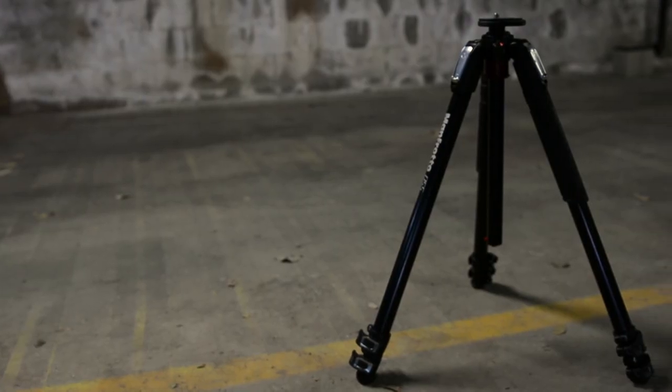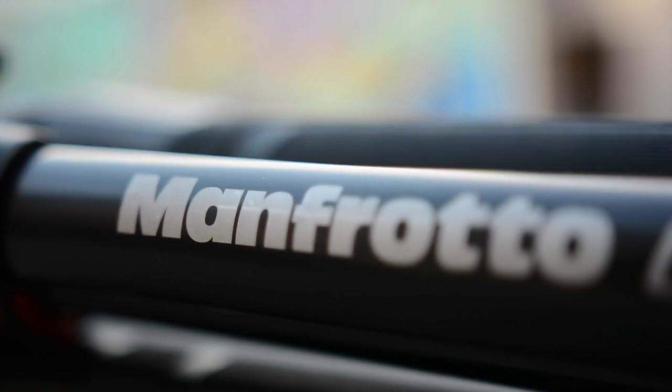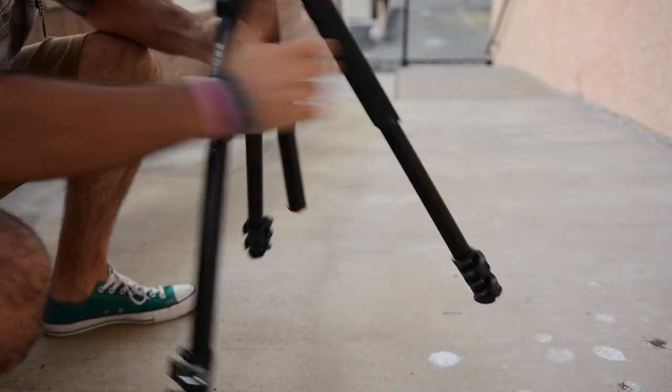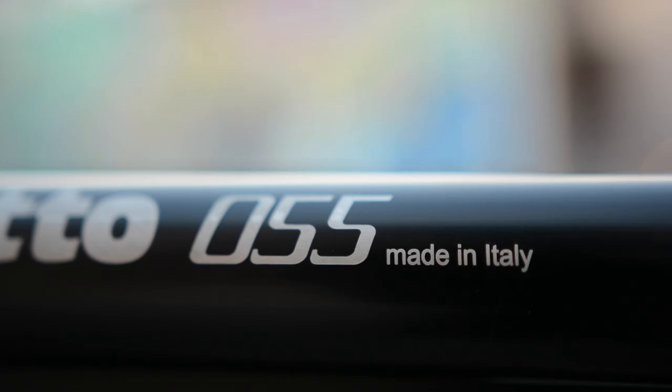Hello, I'm Gabby with GadgeReview and today we're looking at one of Manfrotto's tripods — the 055. Over my years of shooting I found myself in the predicament: you're only as good as your weakest link, and for me that was my tripod. So I stepped up my game to the Manfrotto 055, a beautifully designed Italian tripod.